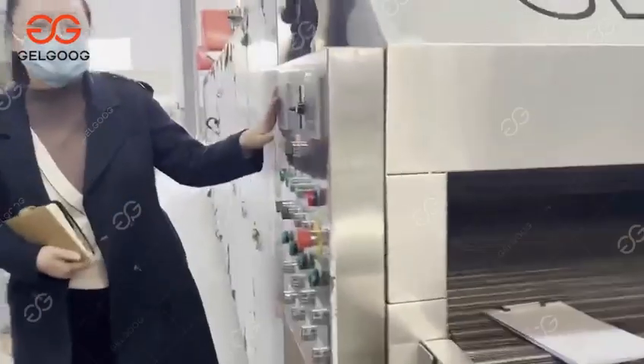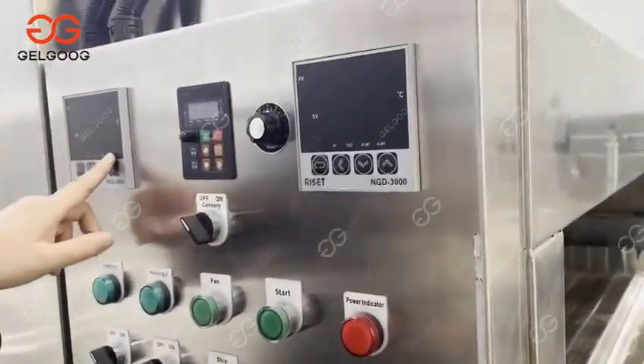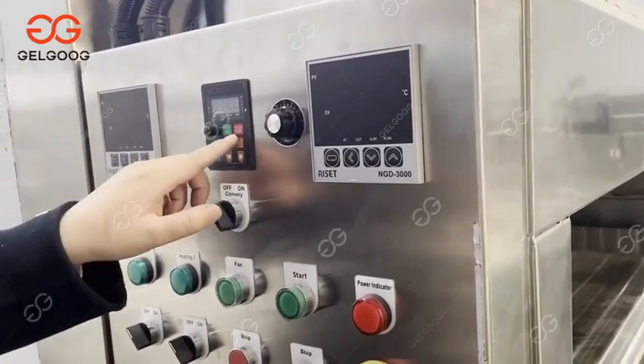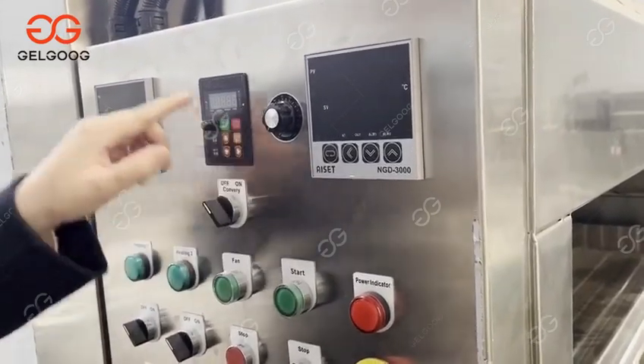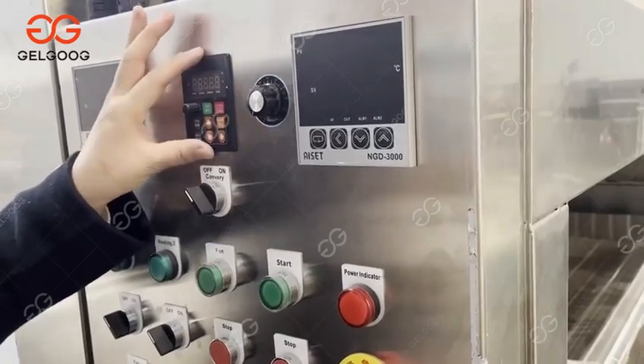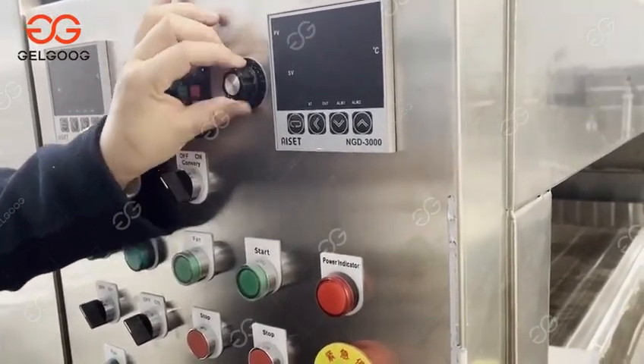Now you can see how to operate the machine. You can see the operate panel. Here are the temperature meters. This is the frequency converter. You can adjust the working speed of the machine by adjusting the frequency converter, like this.